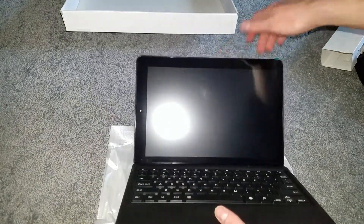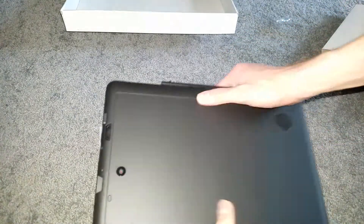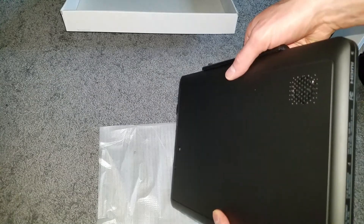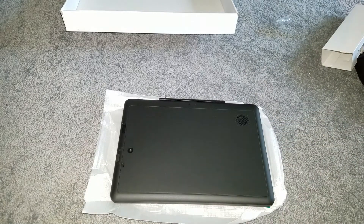I don't really have another tablet to compare it to at the moment. So that is the unboxing of the Tab Pro 12. Hopefully it'll be pretty sweet — it's nice and big. Got good reviews on Walmart. I paid $200 for it on sale, and I think they're usually around $220.